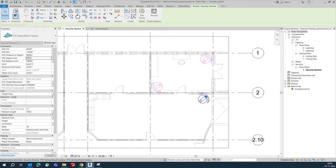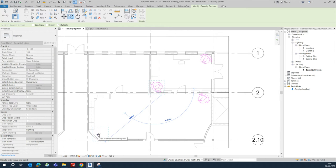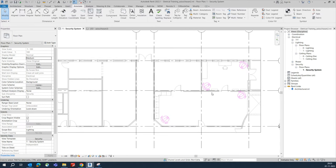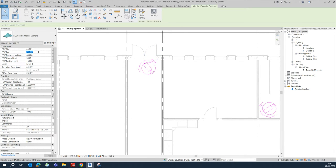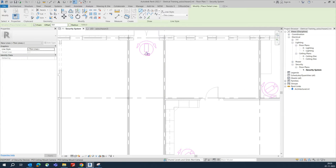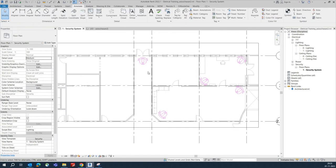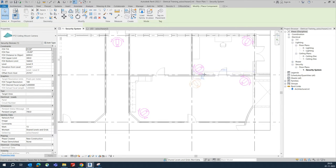Some people are coming from this door, so you can easily catch them. Copy this camera and place one camera over here for this area. We are considering placing cameras similarly — place one camera here, rotate it to zero, and this camera can cover this much area. Whoever is coming from here, they can easily be caught in the coverage area.